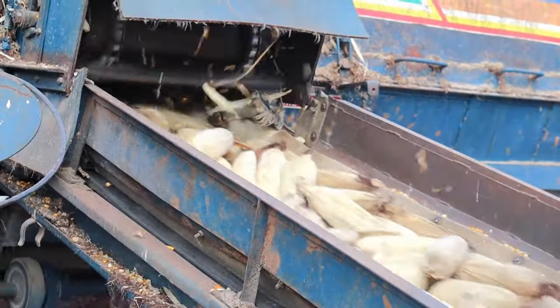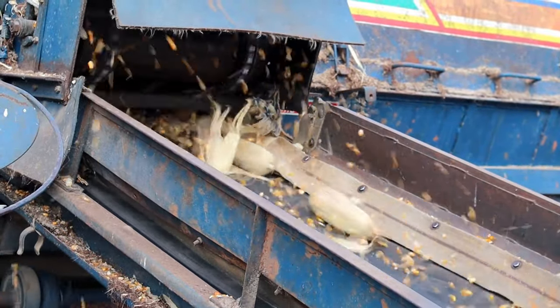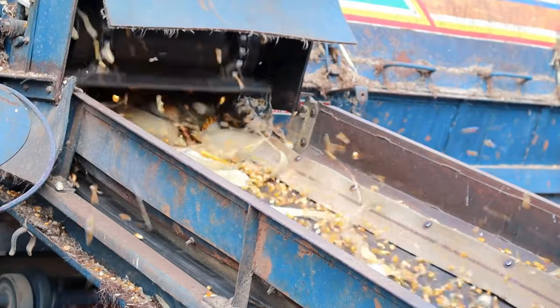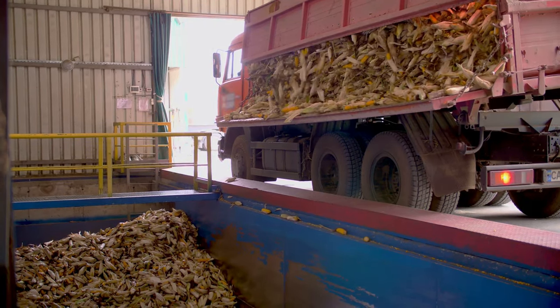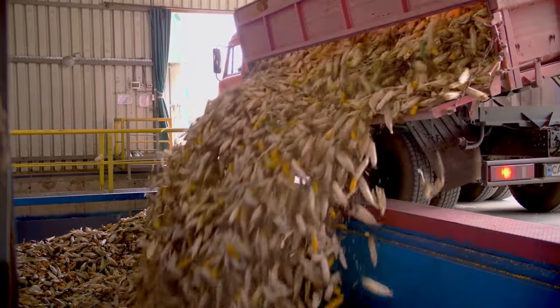Doritos, the triangular, crunchy delights, begin their journey as whole corn kernels. These kernels, sourced from across the globe, are tipped into a grinder. The grinder, a marvel of modern machinery, pulverizes the kernels into a fine cornmeal. This cornmeal is the foundation of the Dorito chip.